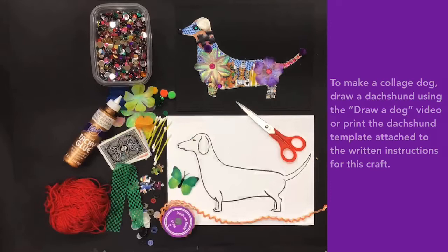To make a collage dog, draw a Dachshund using the Draw a Dog video, or print the Dachshund template attached to the written instructions for this craft.